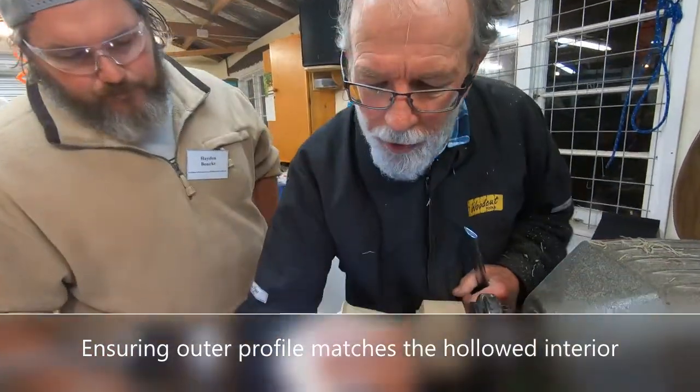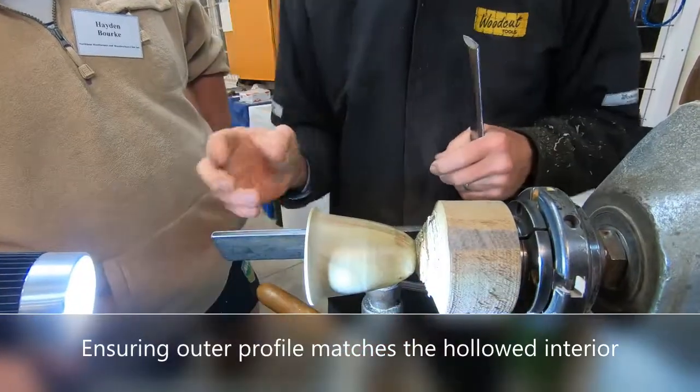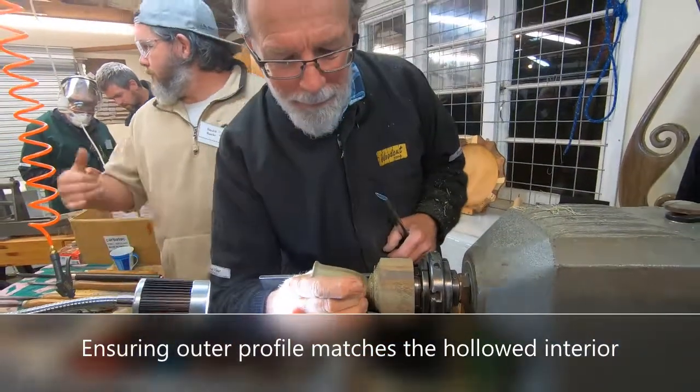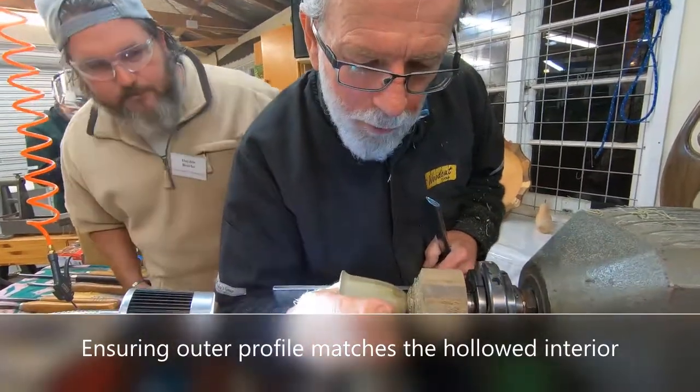That's really pursuing good form. Most goblets that you see, they're too bloody thick, because people think they're going to break it. So you keep going at that shape until it feels really, really right.